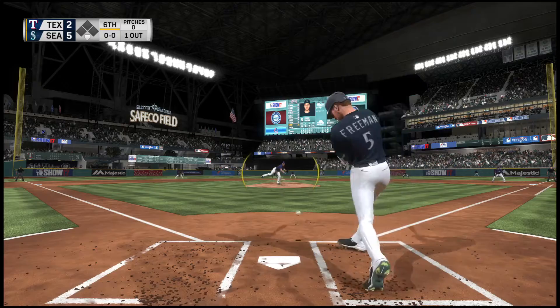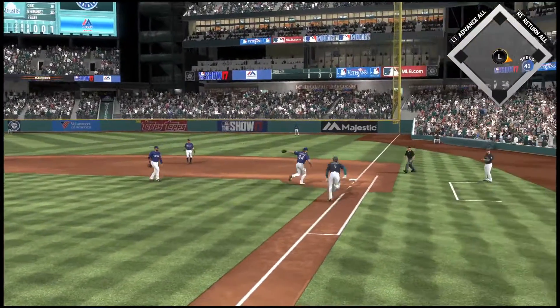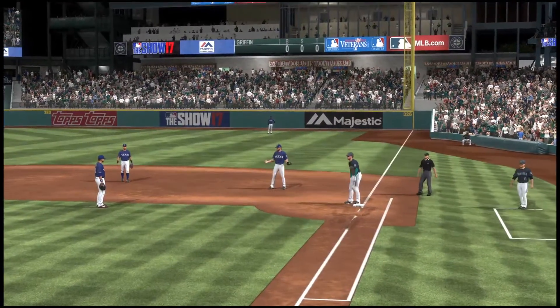Here's the first baseman, Freddie Freeman, as he sends a soft bouncer to the right side of the infield. Loney ranges to his right, and he'll flip it to the pitcher covering for the out.